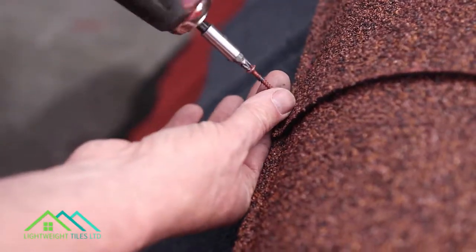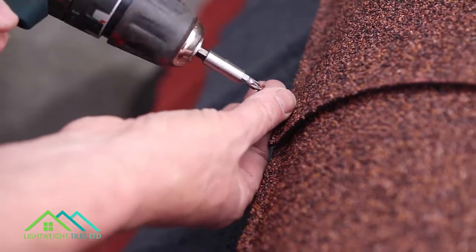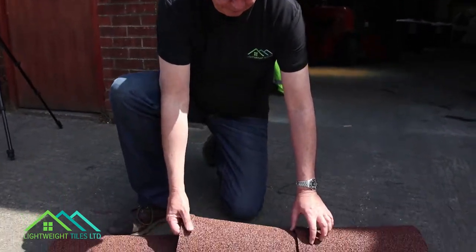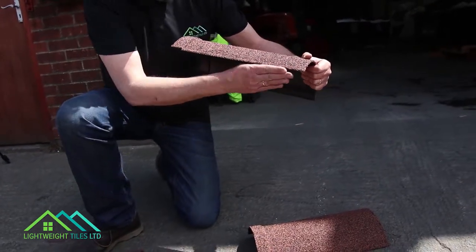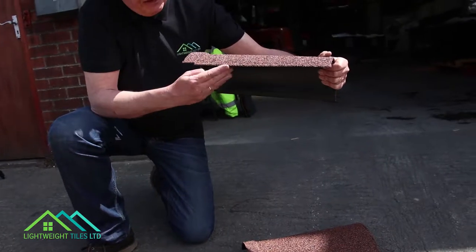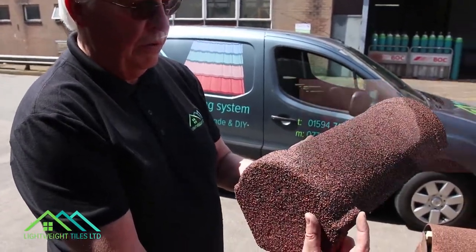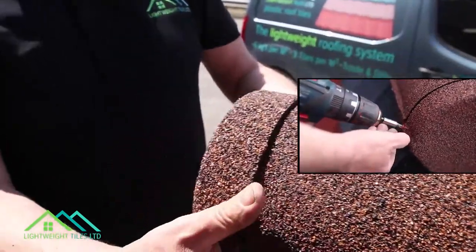We also recommend, along the hips situation, if you were to squirt expanding foam before you lay the ridge tiles, just to fill this void — so that when you put in the flexing roof putty, you'll be pushing against something firm rather than into a void. There's also an end cap that comes with the ridge tile system, and the end cap screws on to terminate the ridge, like so.